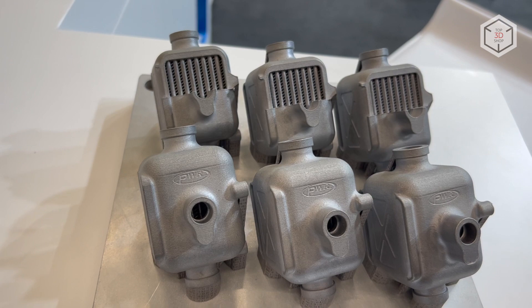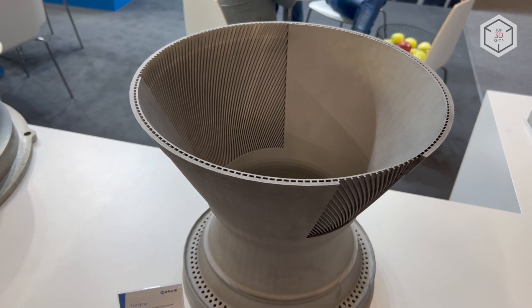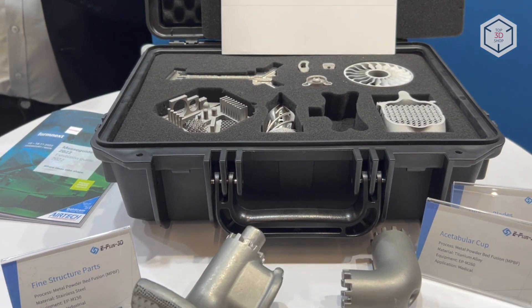This is Top3DShop with the E-Plus SLM 3D printers overview. Subscribe to our channel, leave comments and hit the like button if you enjoyed the video. See you soon!